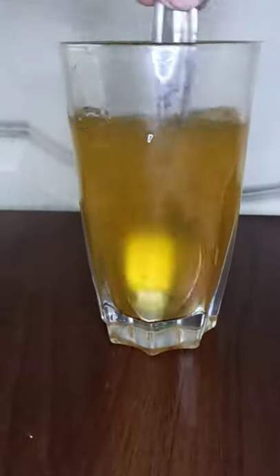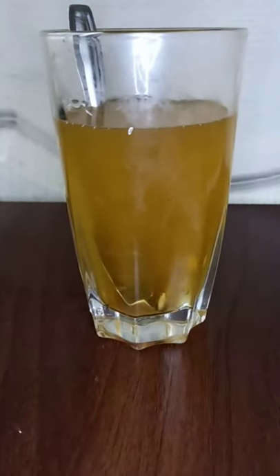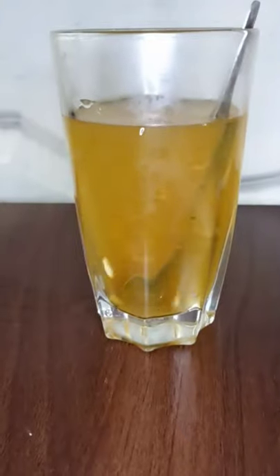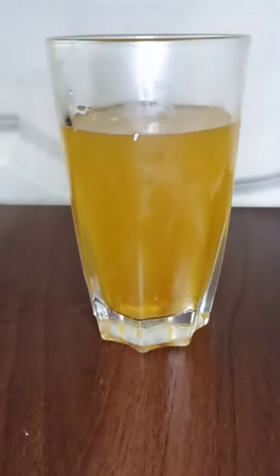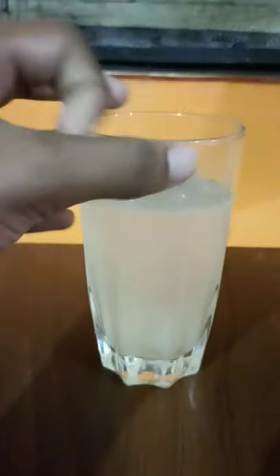You can see that it is a white color. It is transparent.